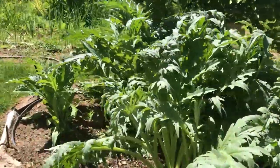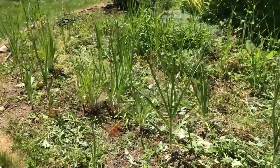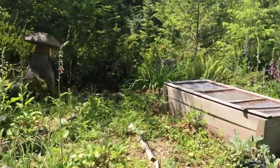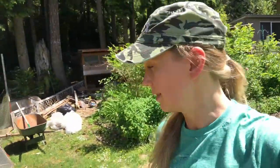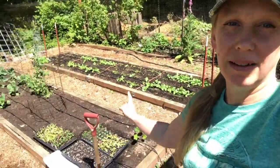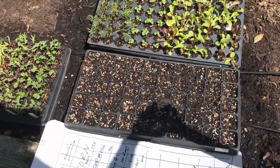That's how we are using a permaculture chop and drop technique to get these weedy food forest and edible landscape beds back under control. The veggie beds are doing really well, and I just planted some more seeds today.